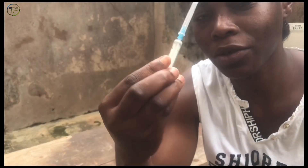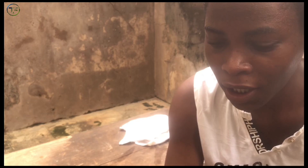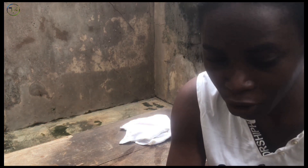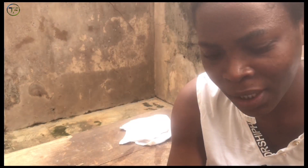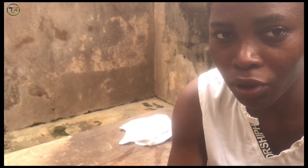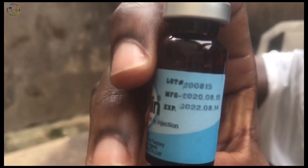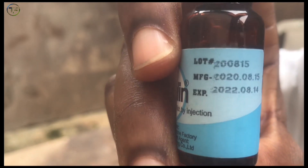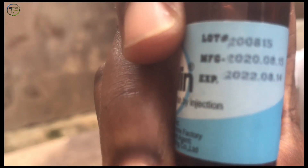I have my syringe here. The fish we are using today is 1 kg in weight. Whenever you want to inject your fish, always ensure first that your Ovoline or your spawning hormone is not expired. You can see the manufacturing date and the expiry date — you have to ensure it is not expired. That is the first thing.